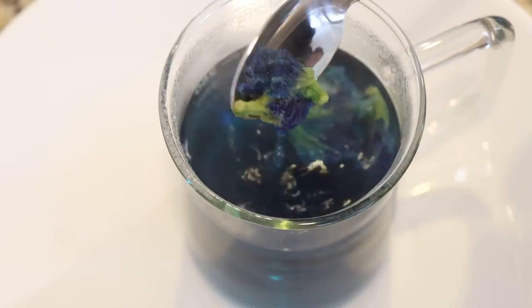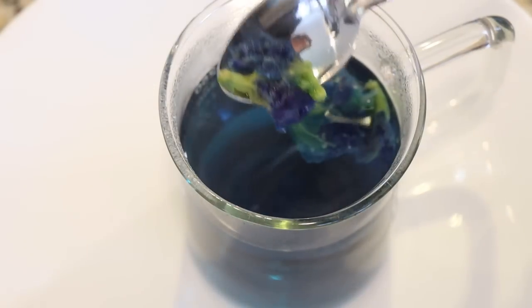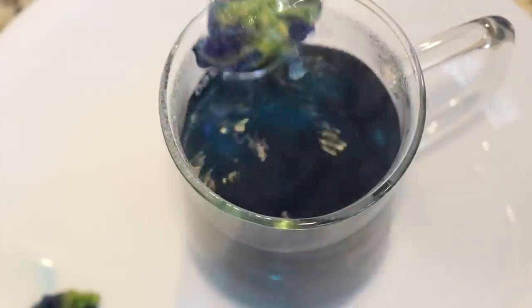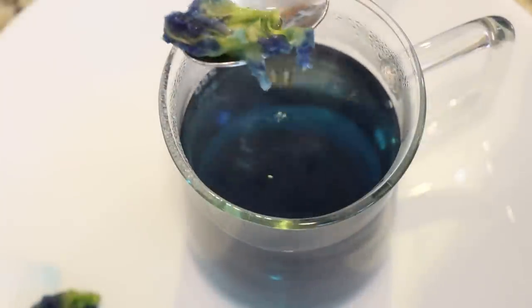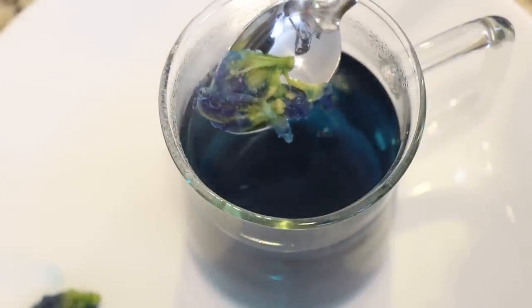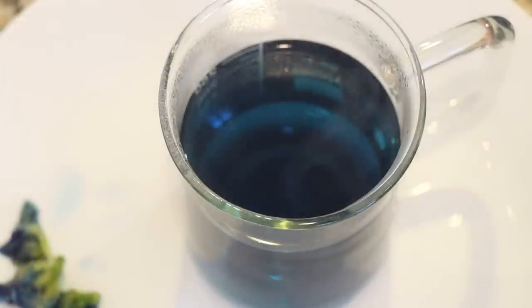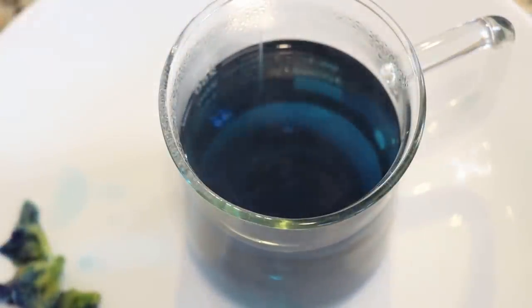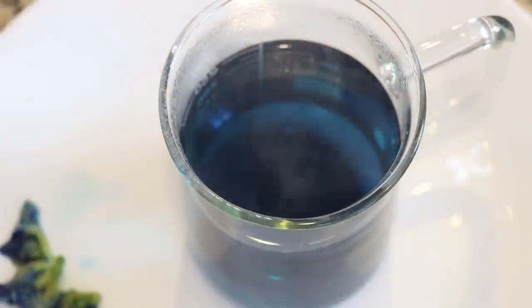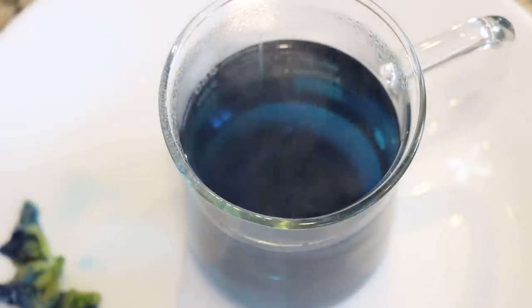I'm removing the flowers, which honestly still look like they have a fair amount of pigment in them. If you're doing this for natural dyeing versus a beverage, you might be able to leave them in longer. So maybe after we steep our tea for the yarn, we'll add it into a secondary pot and see if we get more color out. The concern is it might turn brown if you leave it too long.